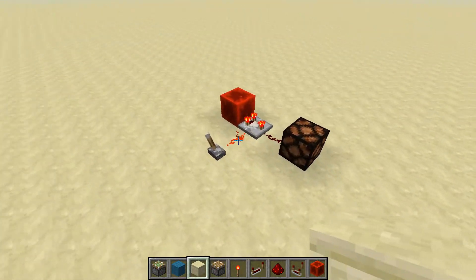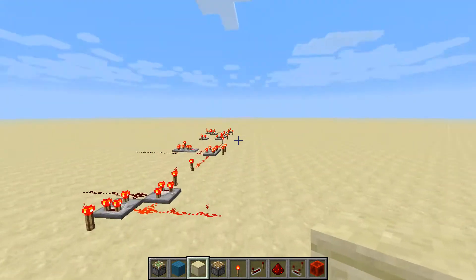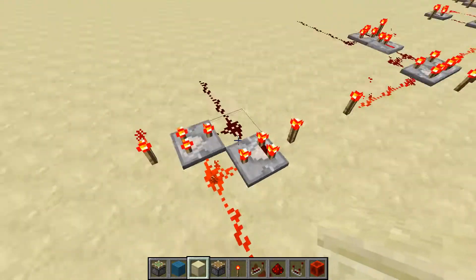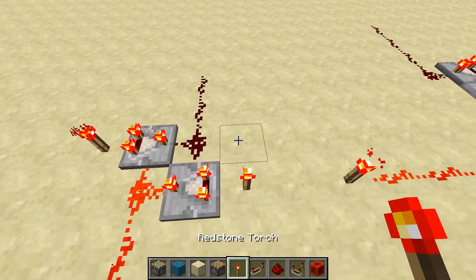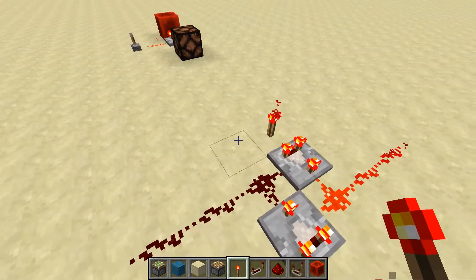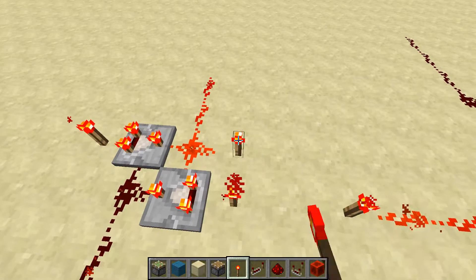Since the basic component of every gate is an inverter, you can make any gate with these inverters. For example, here is a RS-NOR latch, and to prove to you that it works just like an RS-NOR latch, I can input on the off side, and that will become the output, and it will turn the other output off.